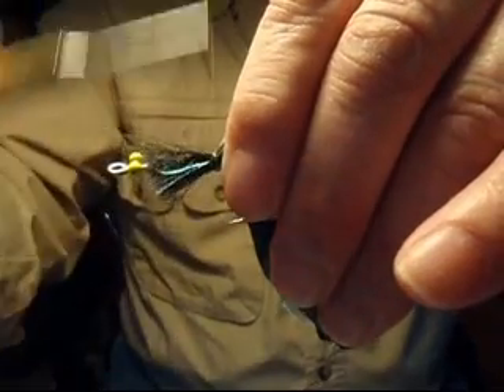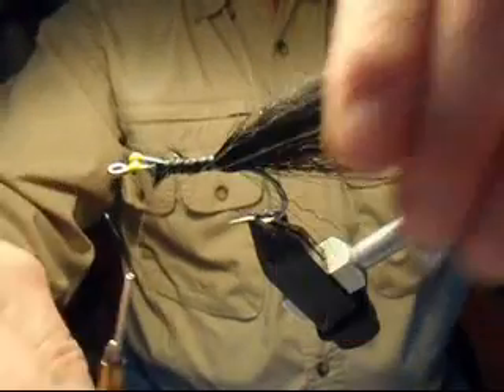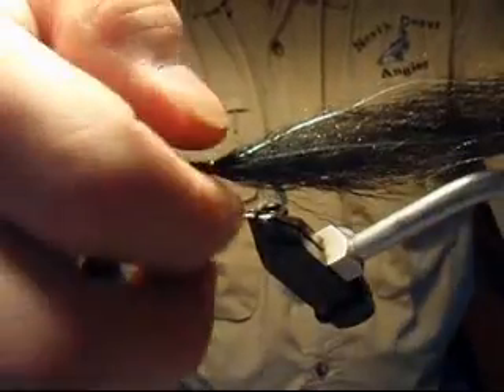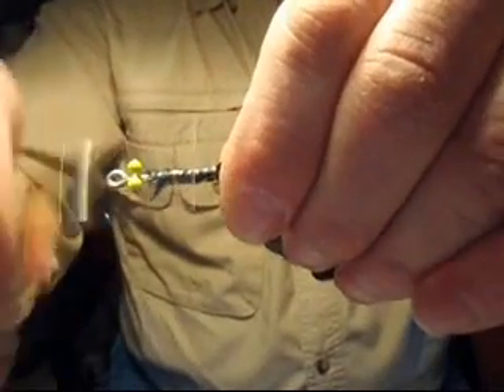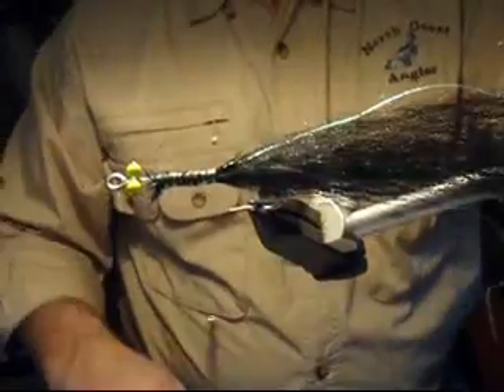Taking several loose wraps so that you can position the material properly on the hook shank. Using your thumb, push it around a little bit — you want an equal amount of fibers on either side of the hook shank. When you're satisfied with the position, bring the bobbin back to the hook point, tightening the wraps as you go, and clean off any excess materials.